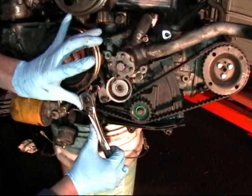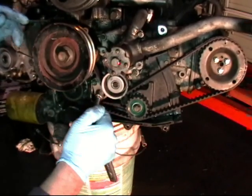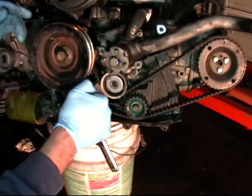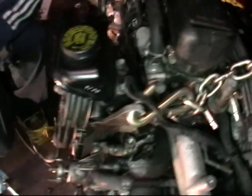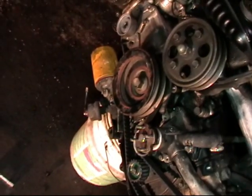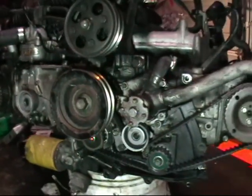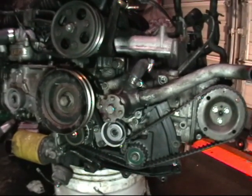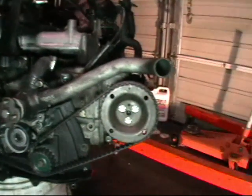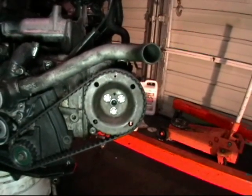Our belt is now on completely. Be careful with the torque on the bolts as they are steel bolts going into aluminum threads. We still have our center flywheel marks lined up. We are going to take a 22mm ratchet and turn the crank one full rotation. When we turn the crank one full rotation, the center marks on the flywheel will return and the cam will rotate at exactly half the ratio of the crank, and the dot will be pointing down.